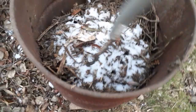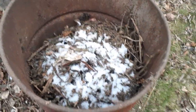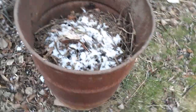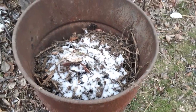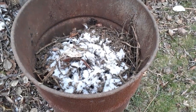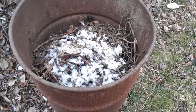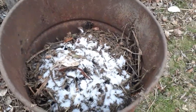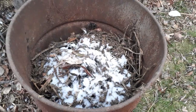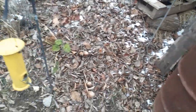It's very frozen, guys. This is the drum that I did harvesting from last time, as you saw in my video. These are how many? One, two, three, four, five — five bins of composting.